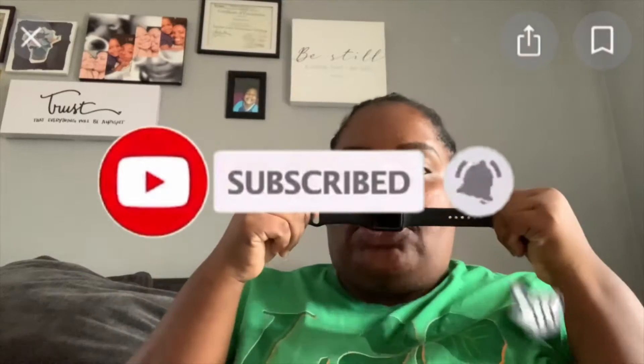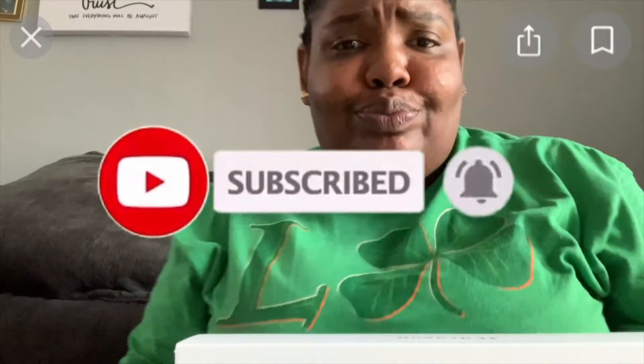Welcome back to my channel — if you're new, hey girl hey, if you're a returning viewer, hey girl! So for those of you who don't know, I have an Apple Watch Series 3. I used to have a Fitbit — I went through two Fitbits — and that's when I was just like, I'm over it.